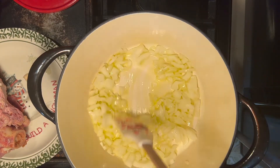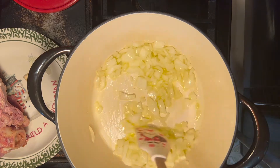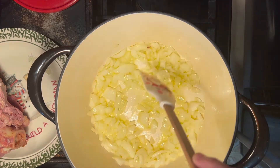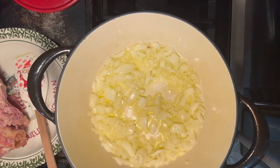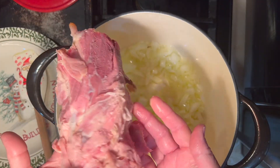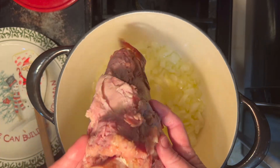Once our onions have started to sizzle a little and are just beginning to cook, we're going to start adding everything else to the pot. Because this is going to be a slow cook — it'll take at least an hour to cook our beans — we're going to have time to get everything cooked down. It's adding flavor to the pot, and that's what we always want to do. The next thing we're going to add that also brings a lot of flavor is our ham bone that we saved from our Christmas ham.